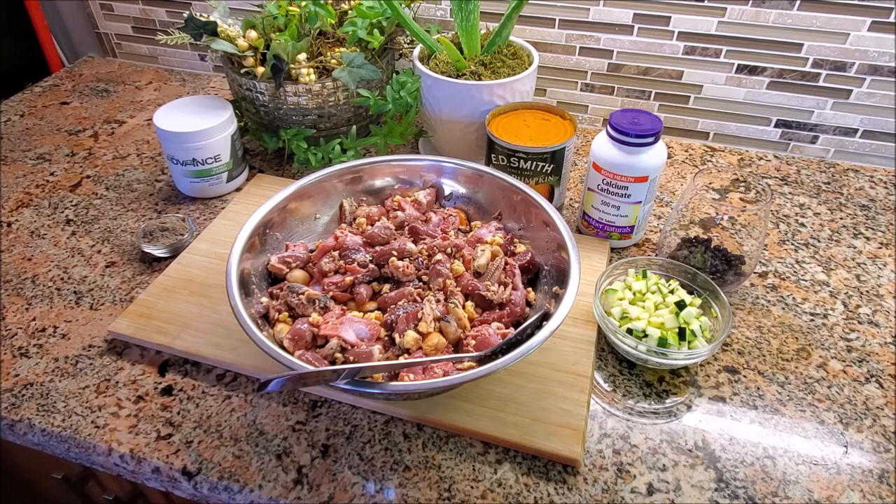You should typically aim for the equation I supplied in the beginning of the video. If you're doing raw food, I really like the 80/10/10: 80% muscle meat, 10% edible bone, 10% organ meat. But you'll need to supplement because 80/10/10 is not balanced — you'll need to add things like vitamin E and omega fats and all that good stuff.